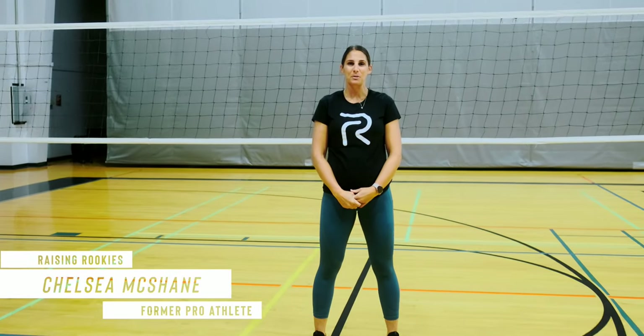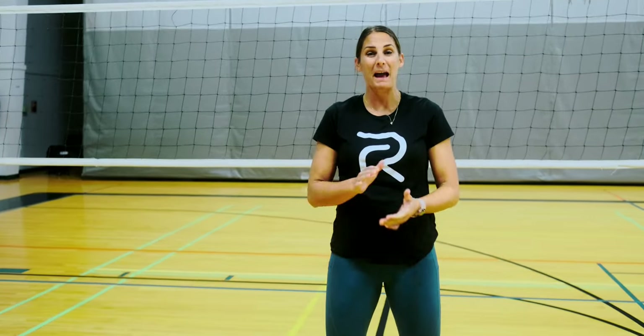Hello, it's Chelsea McShane here again with Raising Rookies. We're going to go through some passing technique.